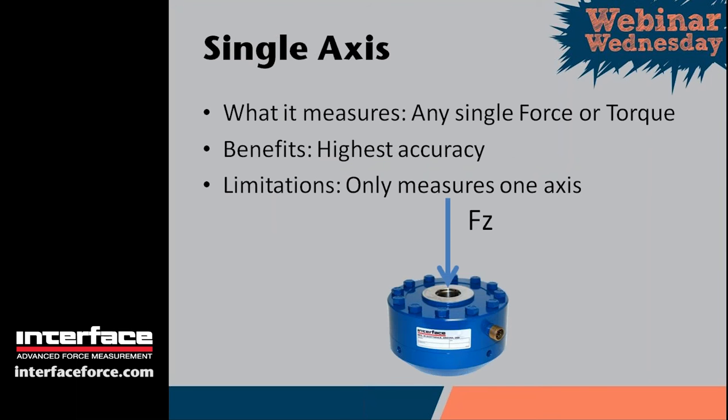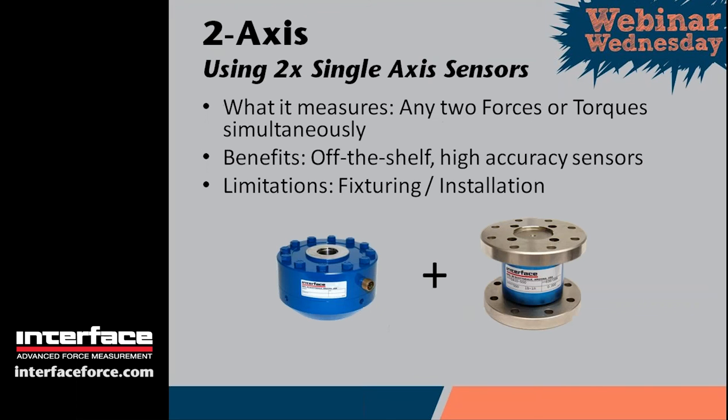A single-axis sensor measures a single force or torque. A single-axis sensor will have a force axis or a torque axis, and basically the idea is to apply all of the loads through that axis and try to minimize or prevent any extraneous loading. The benefit of using single-axis load cells is that you typically get your most accuracy from a single-axis sensor — the specifications will typically be the tightest of any sensor type. The limitation is that it only measures in one axis, so a lot of times you may want to measure more than one axis.